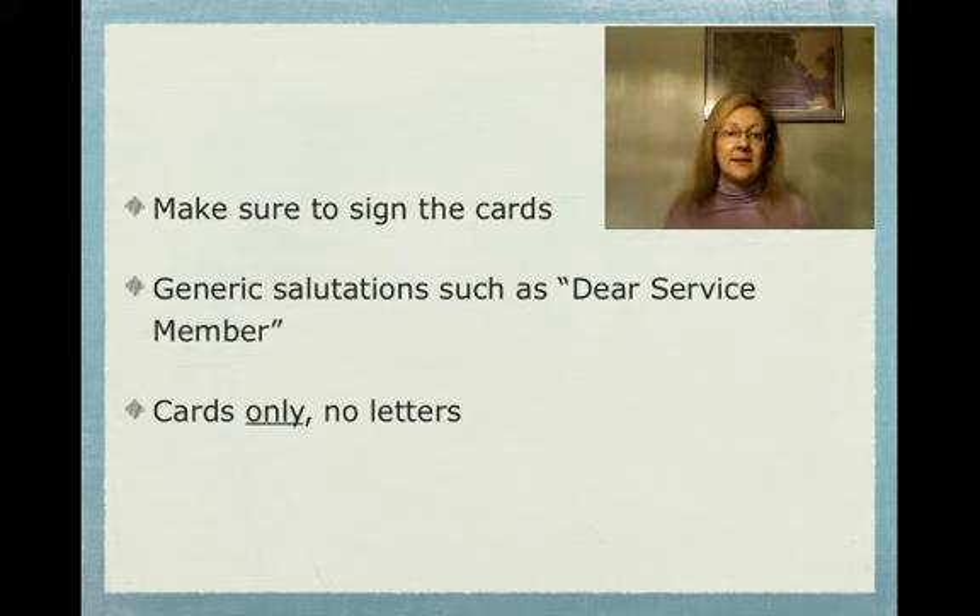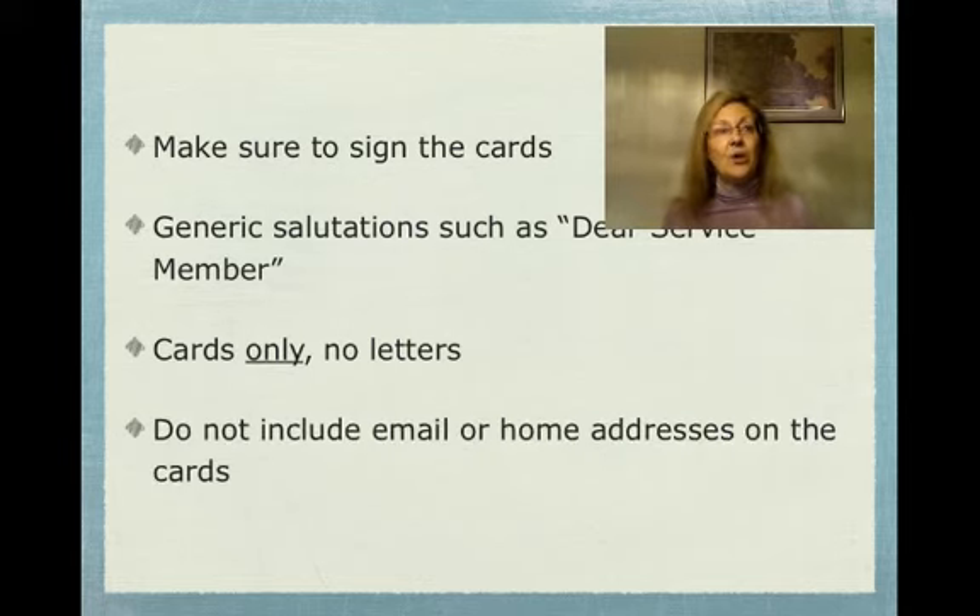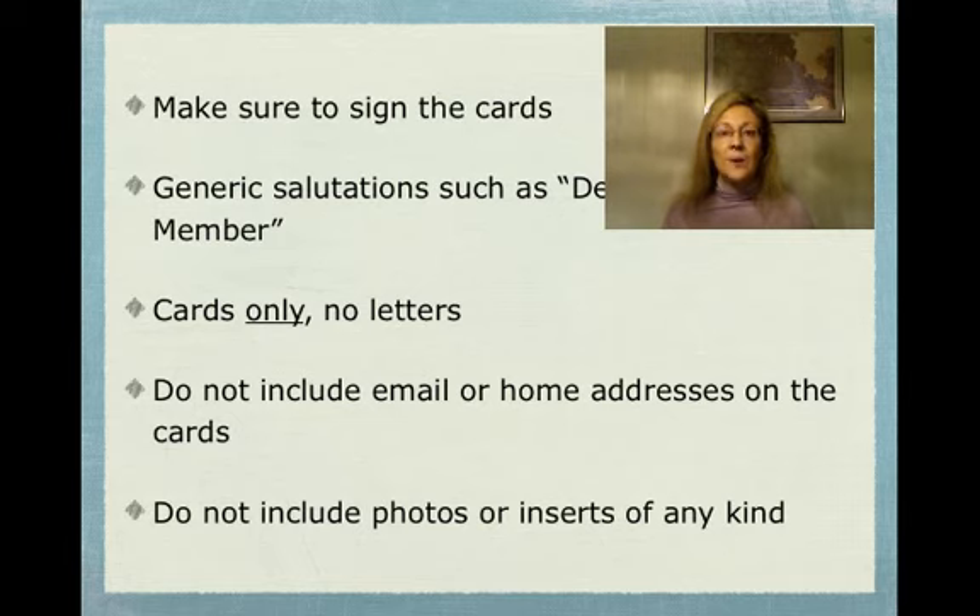No letters, please. Do not put your email address or your home address on the cards. This isn't geared towards developing a pen pal relationship — it really is just holiday cards, letting them know people are thinking about them at the holidays. Please do not put any photos in there, any inserts, nothing — card only.